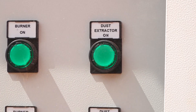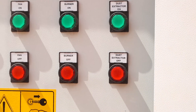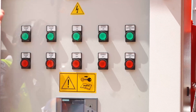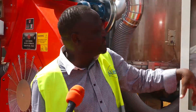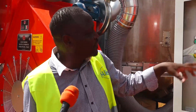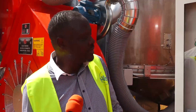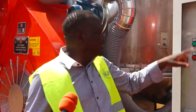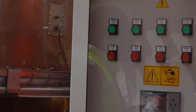Once the burner maintains that temperature and the grain hits the set grain temperature, we turn everything off in sequence: we turn off the extractor, the burner goes off by itself, we turn off the fan, the filling auger is already off since it's no longer bringing anything in, and then we leave the central auger running to pull the grain out. When we finish extracting the grain, we turn off the central auger. And that's the whole process.